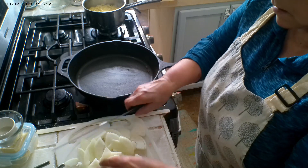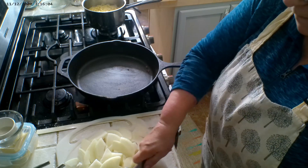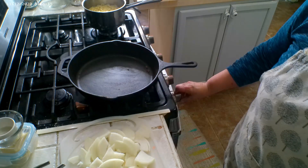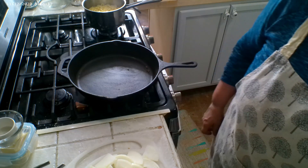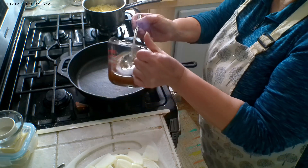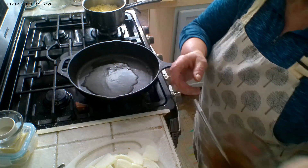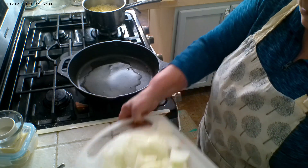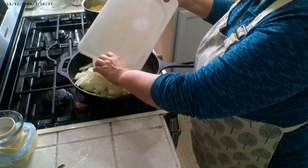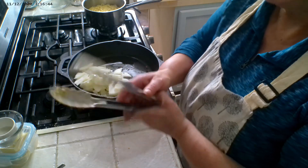Cut the onion anywhere between an eighth and a quarter of an inch thick. I cut the onion in half, then in quarters, and now I'm cutting them in slices. We're going to add a little bit of the avocado oil that we cooked the chicken in back in the pan, add our onions, and cook those slow and low while our chicken is in the oven.